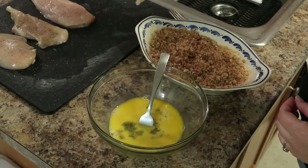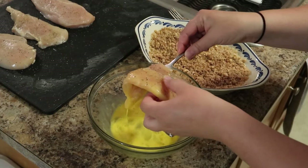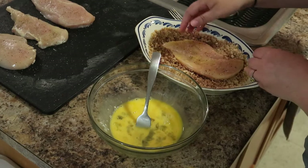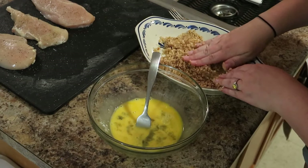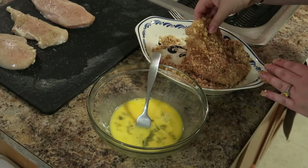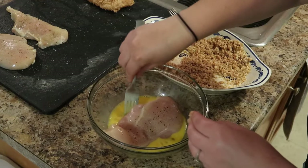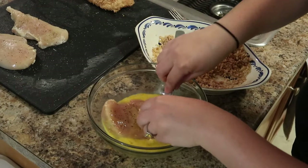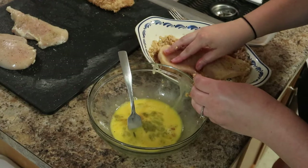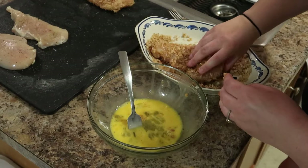You're going to take your chicken cutlet into your egg mixture and then right into your pork rinds. Just make sure it is coated really well, then put it back on your cutting board and repeat with the rest of your chicken. You could also do this with pork — I think that would be delicious. Anything that you would normally fry and have that crispy skin, this is going to give you the same effect.